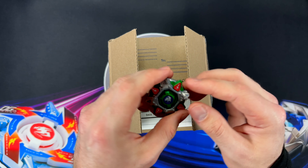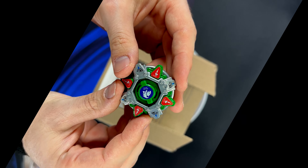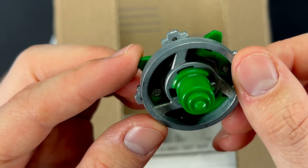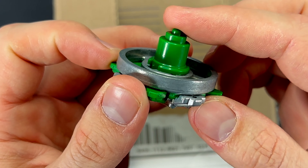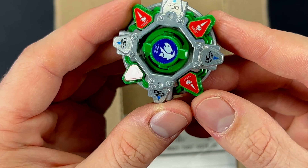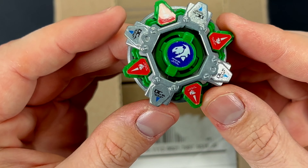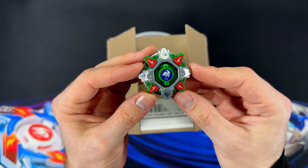Oh my gosh, it almost went back in the box — never to be seen again. I love this design of Draseal HMS. It's just a classic design. Not the most competitive or sought after HMS Bey, but one of my favorite designs honestly. Draseal just is a sick Beyblade. Next Beyblade!